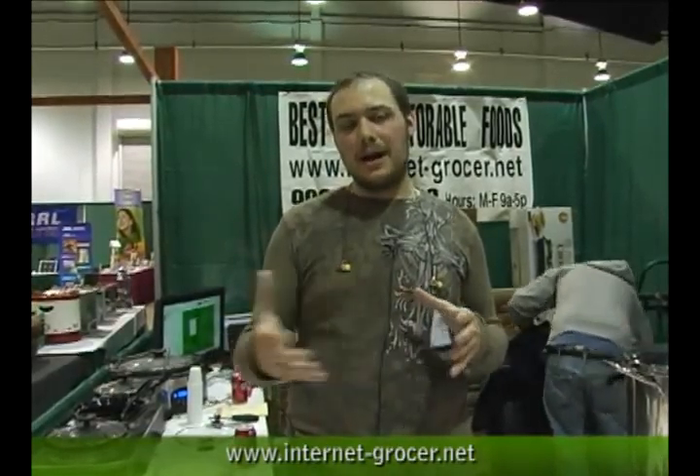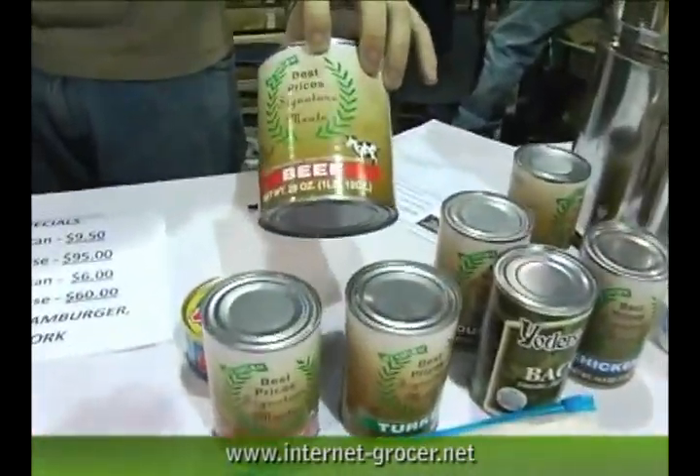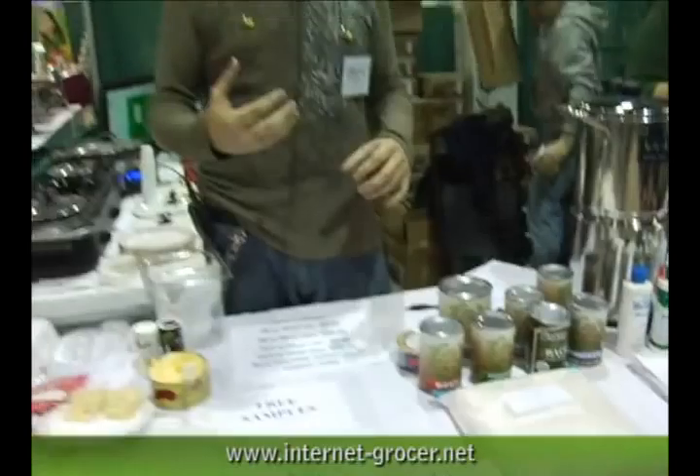We have our farm, then we have our slaughterhouse — it's around a mile away, a little bit less. It goes from the slaughterhouse to the cannery, so it's fresh meat that goes into the cans. All of the cans have no water in them. It's just the meat and the salt, and it lets them sit in their own juices.